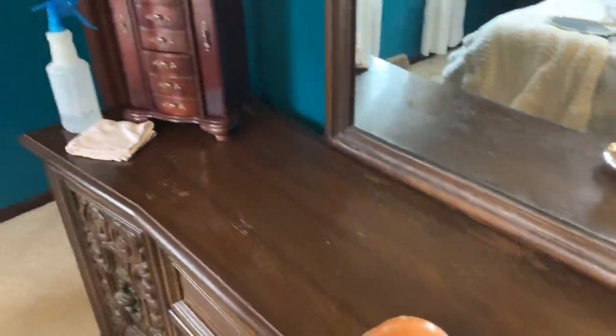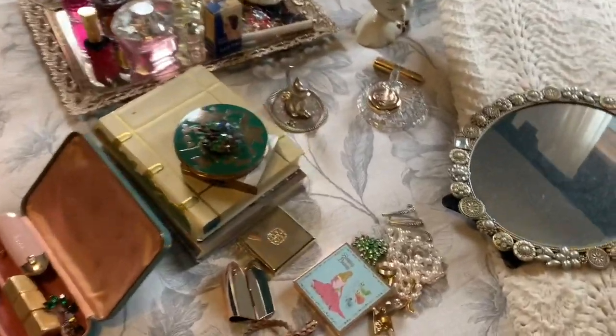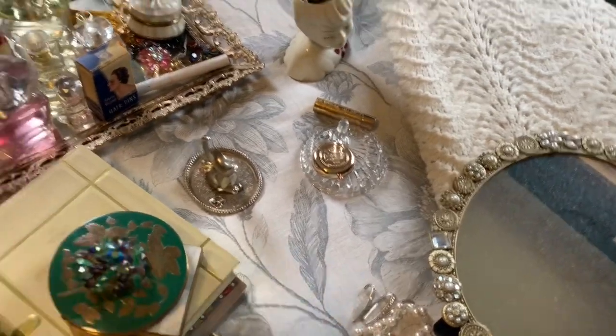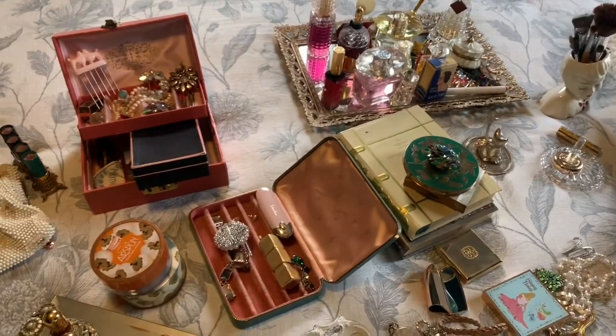So I have my vanity cleaned off and ready to put everything back. Now I just have to clean these pieces — there's a lot of dust and they just need to be shined up and cleaned. Then I'll figure out how I'm going to organize them and put them back on the vanity.